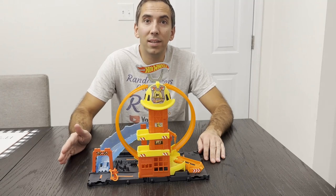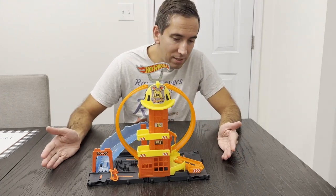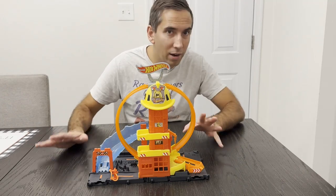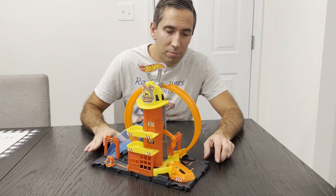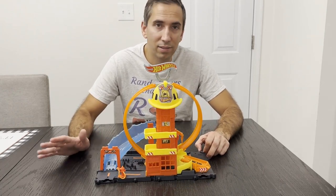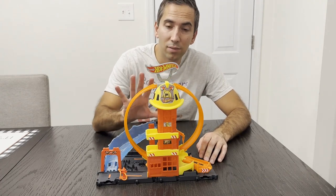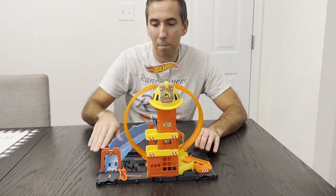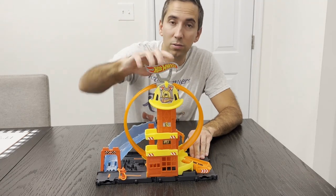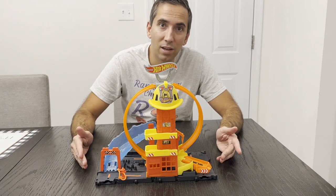This is the Hot Wheels City Super Loop Fire Station. It's a pretty cool set because it has several places to hook up track pieces, located in good spots so you can have a lot of things hooked up. It also has hookups for the black track pieces for the Hot Wheels City sets they started selling a few years ago. The main focus — the loop — lifts up off the base of the toy, which is pretty cool.